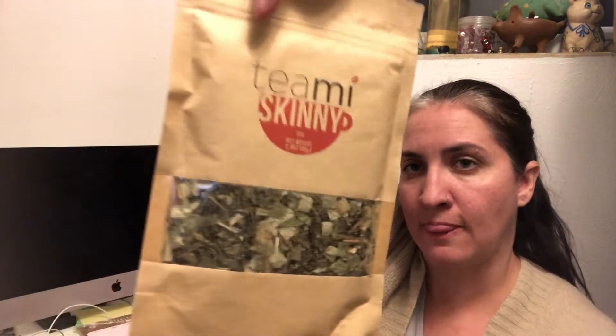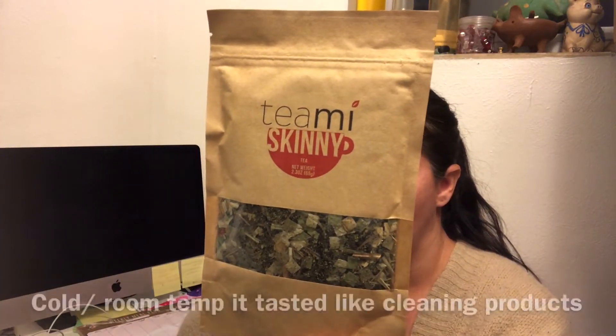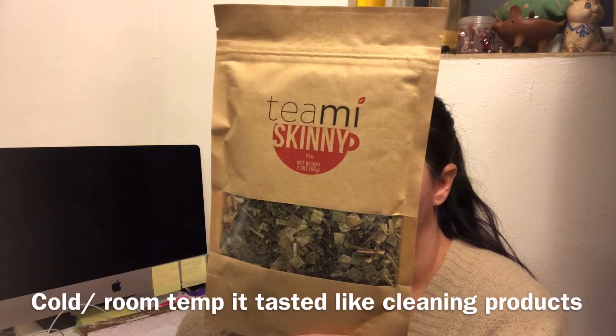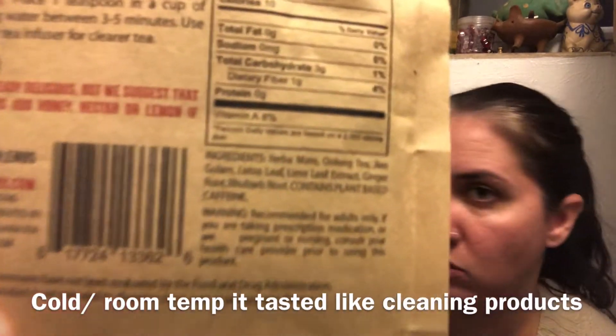And then the tea that came with it is Tea Me Skinny. This has Oolong tea and a bunch of other teas. I can't read them — I have no idea. I'll put it up closer for you guys to see.